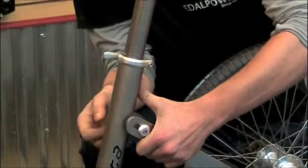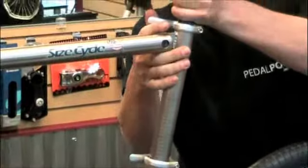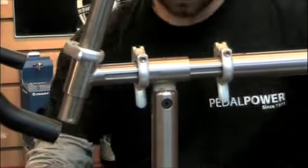This is the SciCycle. We use this for our custom fit. It's fully adjustable so that we can replicate any geometry. It's hooked up to a CompuTrainer so that we can give you back quantifiable feedback to create the most efficient, comfortable bike possible.